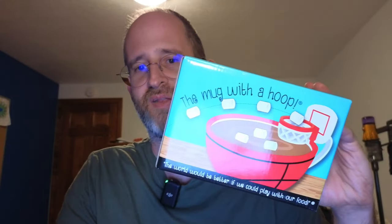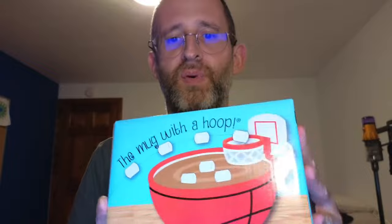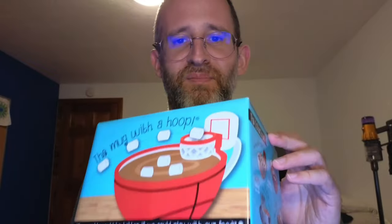Hey, it's Mike here, and today we're going to be taking a look at the mug with a hoop basketball mug. It's a novelty. It says a hot chocolate coffee mug with a mini hoop. Now, you can use this for cereal as well, pretty much anything you want to eat in it and you can play basketball with it. I did receive this, by the way, from the company to do a review.